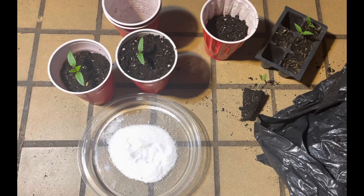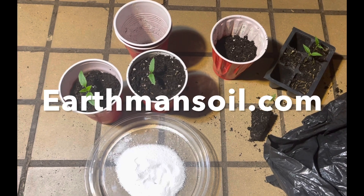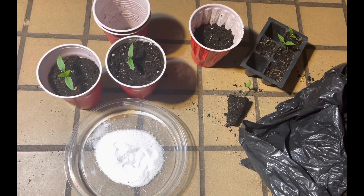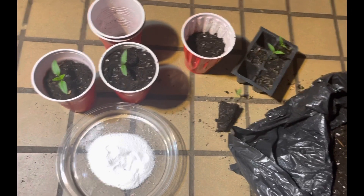Greetings, this is Earthman from earthmansoil.com. God bless you guys and I hope everything is going well today. Thought I'd do a two-for-one — I just did a video on bumping your plants up, and now a little video on how to properly inoculate your root system with mycorrhizal.